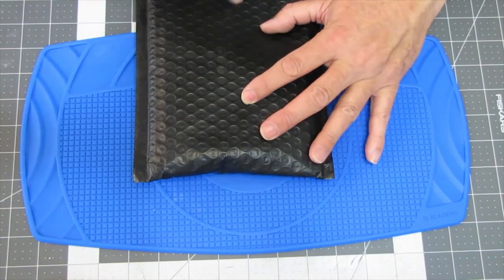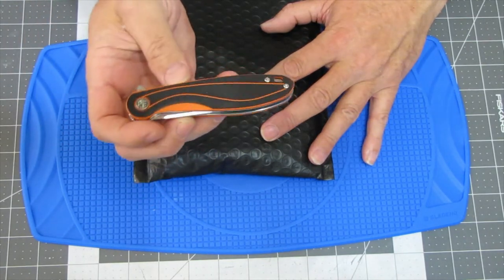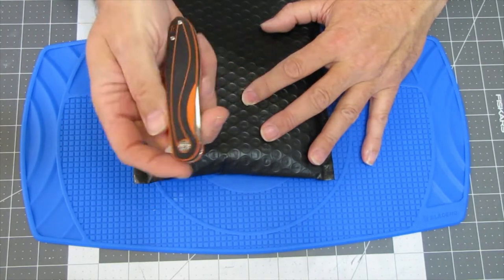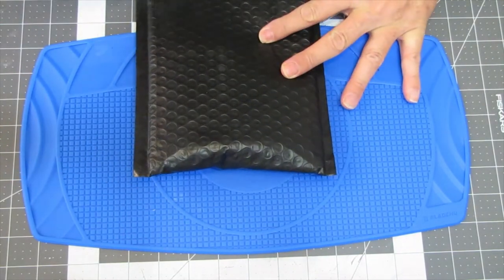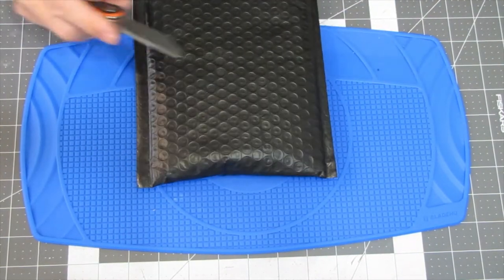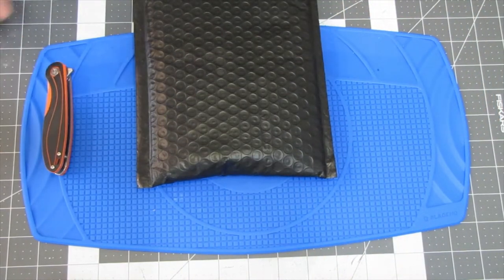I'm going to use my Petrified Fish to open this up — I did a review on this just recently. I like the orange color and stuff. This is a cool little flipper. There's that. Nice little knife.